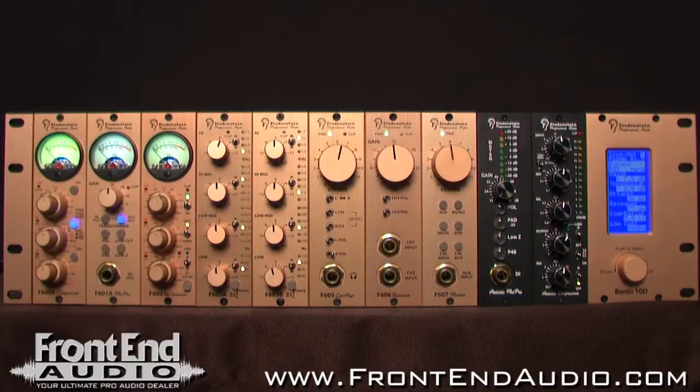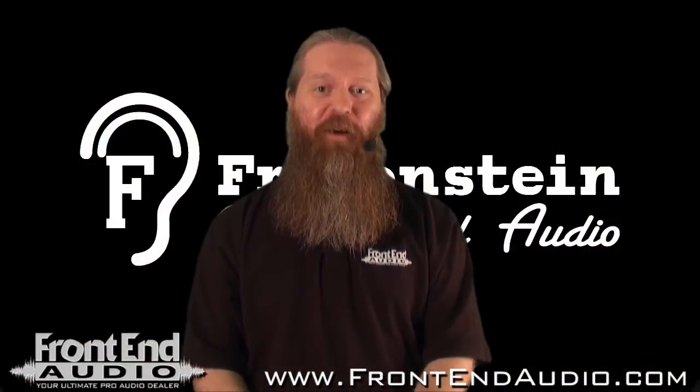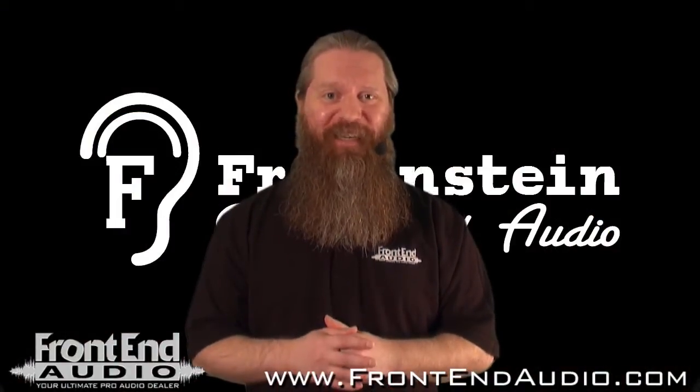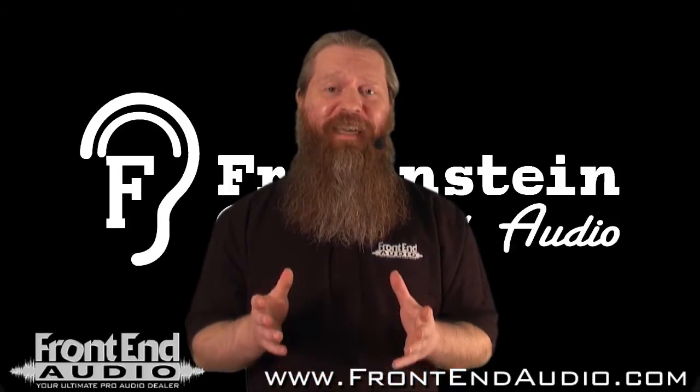On the front of the unit you have your bay for holding up to 10 500 series modules. As you can see here, we have it loaded with a variety of Fredenstein modules. And lastly, you'll see that there is an LCD display screen with a rotary push button below that, and this is what sets the Bento 10D apart from other 500 series power supplies.